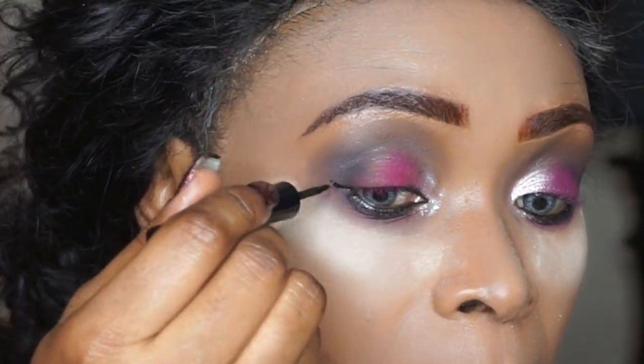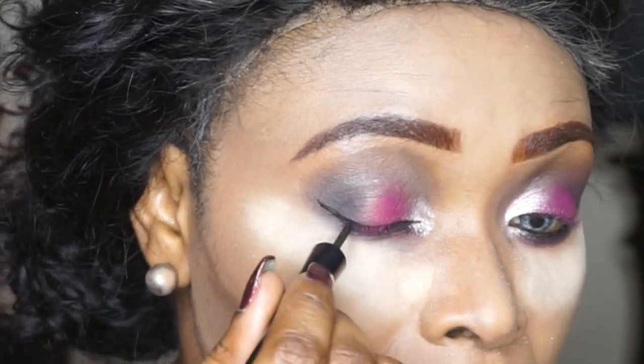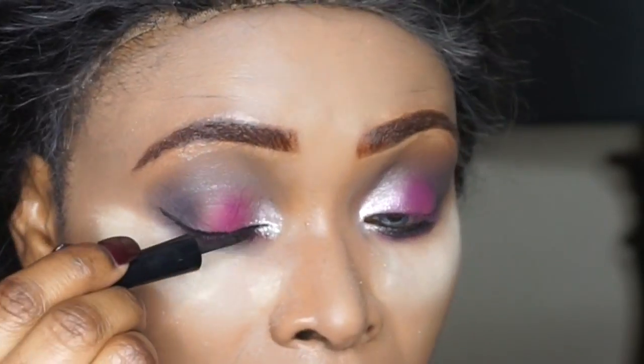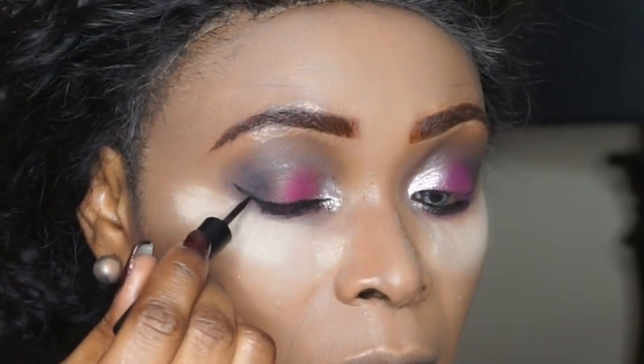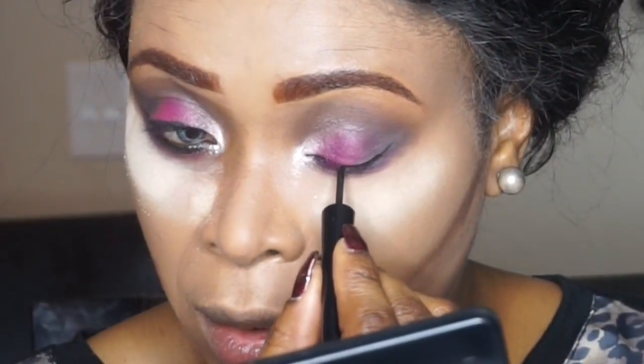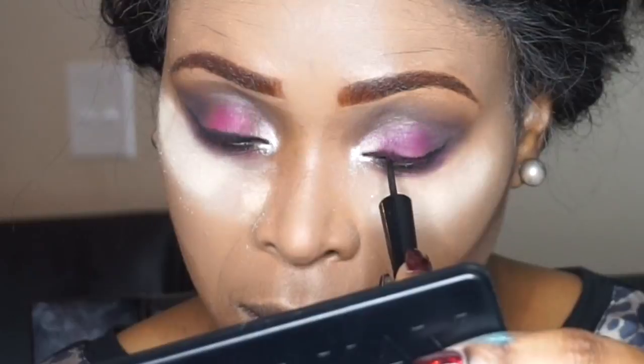This is my L'Oréal Paris Telescopic eyeliner in carbon black — I'm going to line my eyes with that. I didn't want to do a dramatic winged eyeliner because I didn't want to take away from the colors on my eyelid, and also knowing that I'm going to use some false eyelashes.